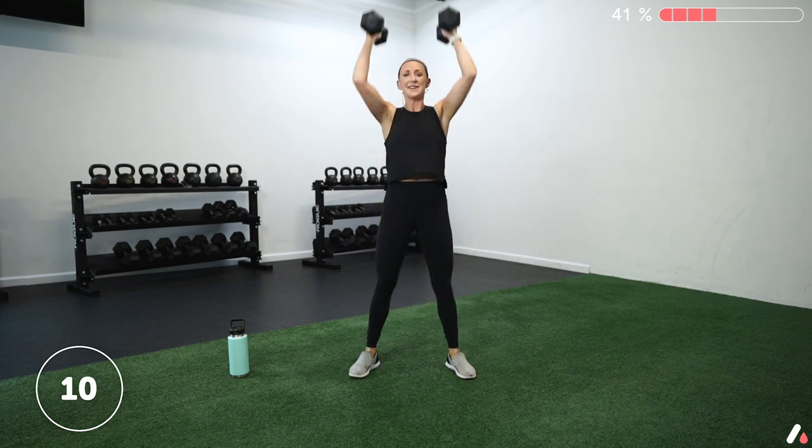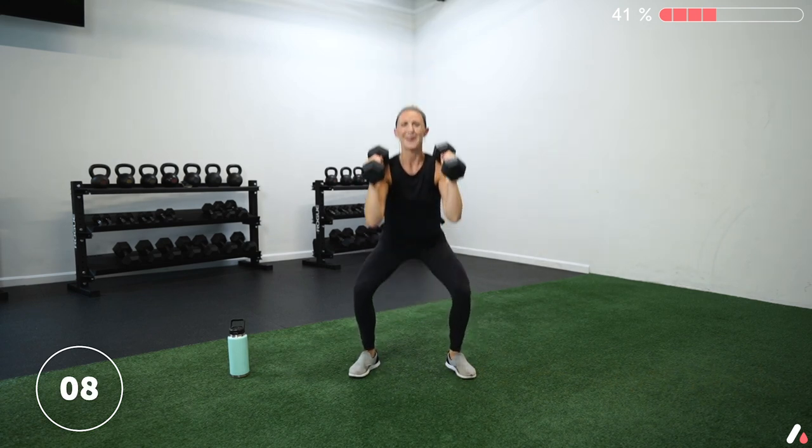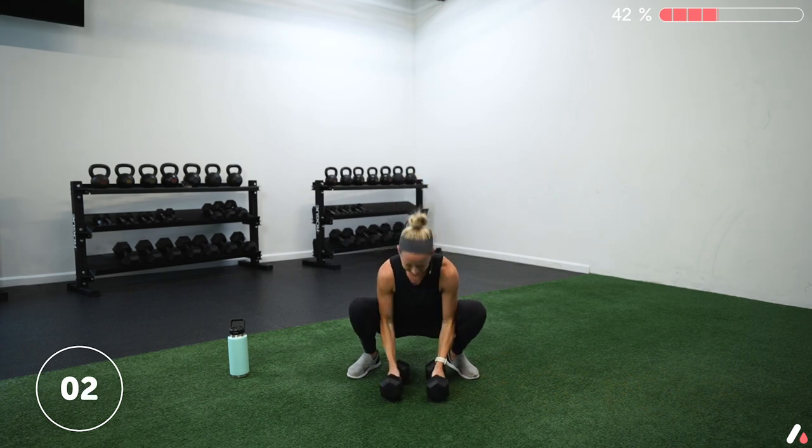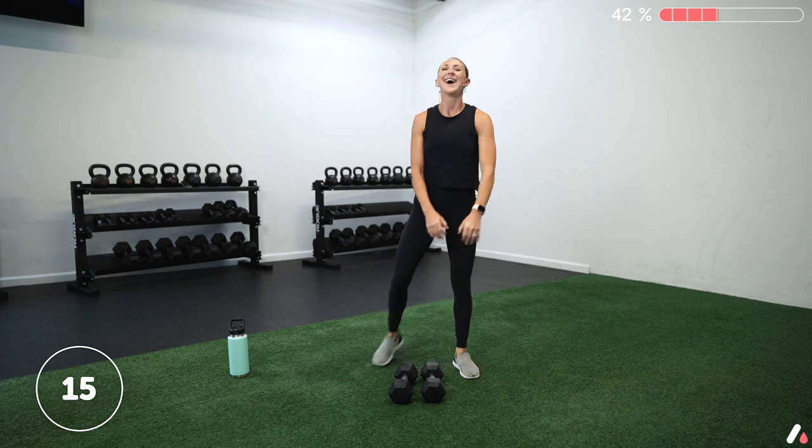Keep on going. Ten more seconds and then we're going to hold the bottom of that squat, staying nice and active. Three, two, one — come on, bring it down. Drive those knees out. Keep breathing, 10 more seconds. Try not to sink down, try not to collapse, stay strong. Three, two, one — rest. Shake those legs out, we can do this.